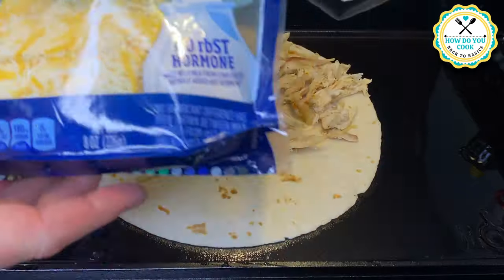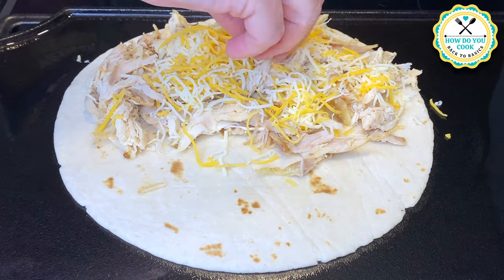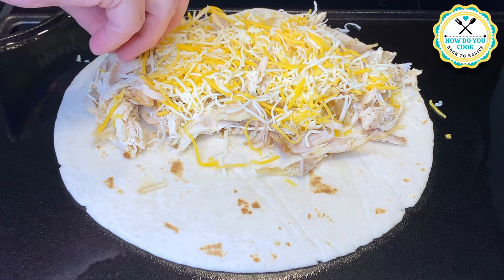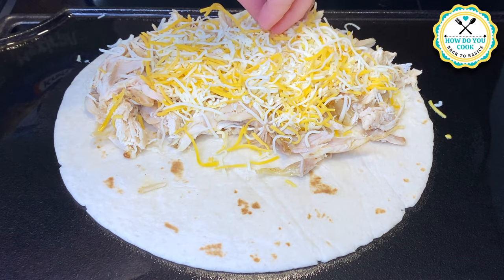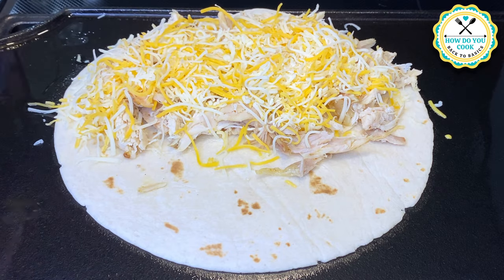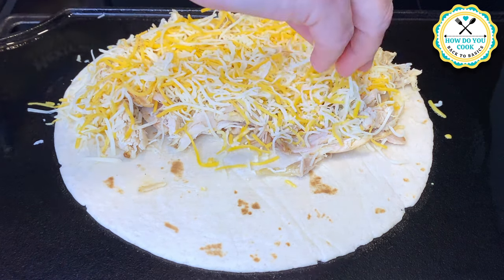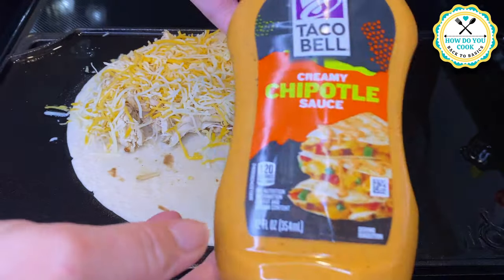Now we're going to add our cheese on top of the chicken. Most people put their cheese on the tortilla itself before adding other ingredients, but I wanted to show you a different way this could be done. I will also be showing another quesadilla where I put the cheese on the flour tortilla itself — just a little bit of a variation.